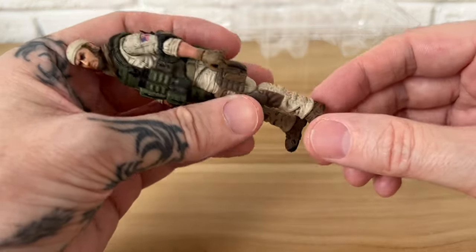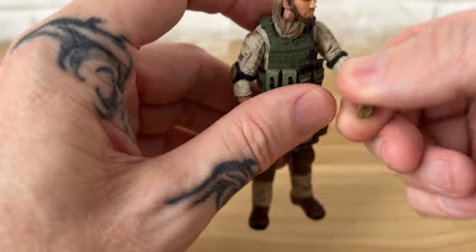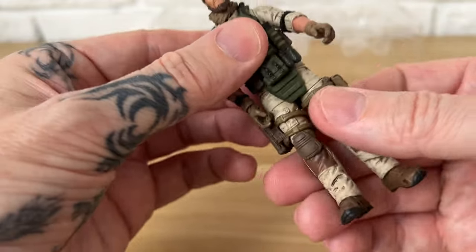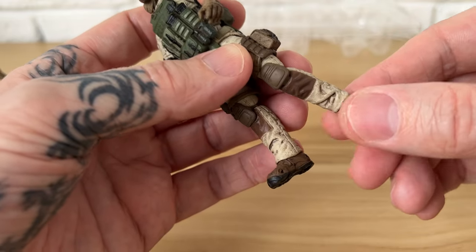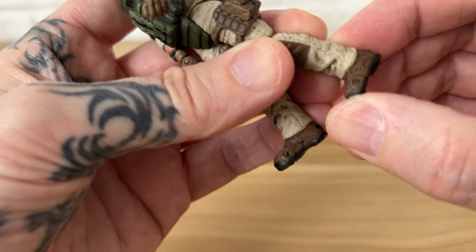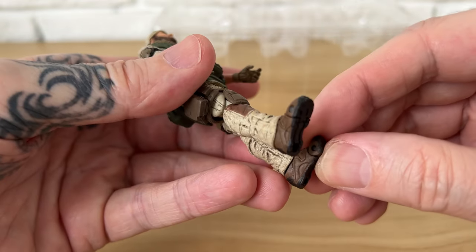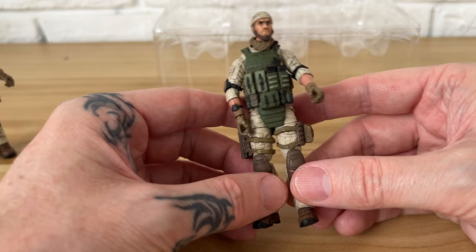They're easy to pose with tons of articulation — wrist, elbow, shoulder, neck, head, waist, leg, knee, and even ankle and toe. That's kind of cool. Makes for some interesting posing, especially if you're using these for a diorama — I think that would be really cool.